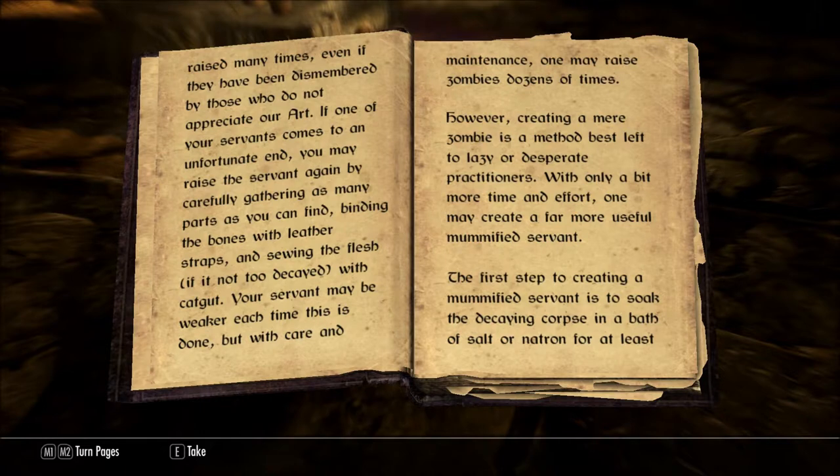If one of your servants comes to an unfortunate end, you may raise the servant again by carefully gathering as many parts as you can find, binding the bones with leather straps, and sewing the flesh, if it is not too decayed, with catgut. Your servant may be weaker each time this is done, but with care and maintenance, one may raise zombies dozens of times.